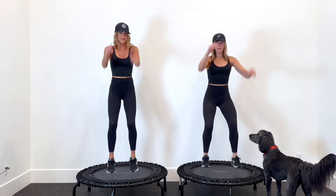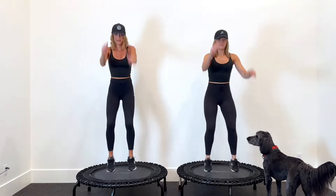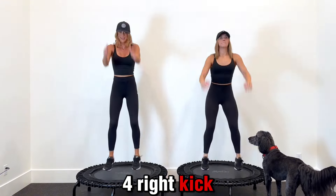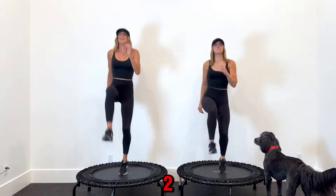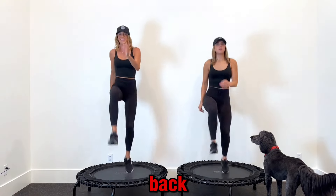Now we combo. Right kick, left kick, chug 2, 3, 4. Right kick, left kick, chug 2, 3, 4. Four chugs — forward, back, forward, back.